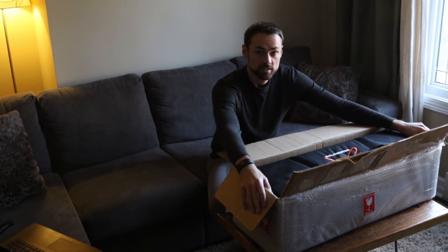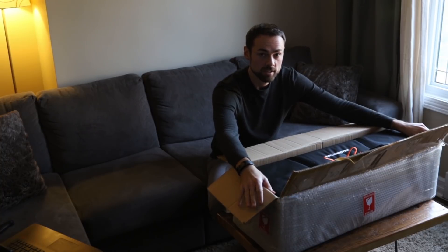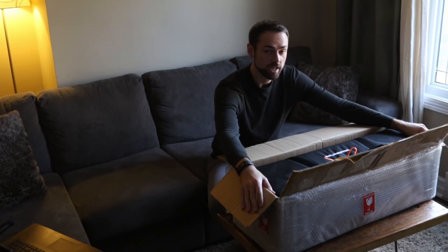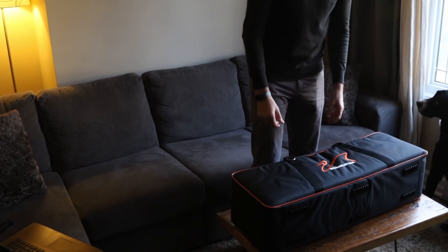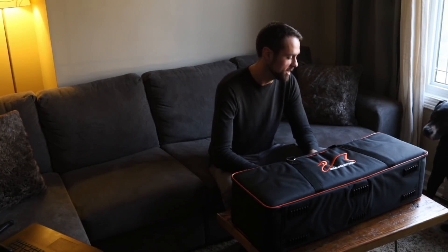Something very special came in the mail today: the William Optics FLT 132. This is the 2018 edition that hasn't even come out yet. This isn't my telescope — it was sent to me for review directly from California from William Optics, and I am really excited to take a look at it.